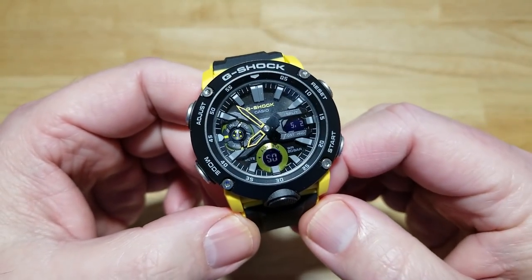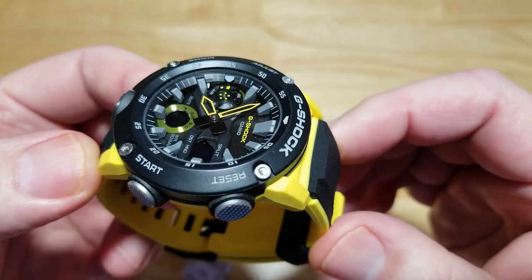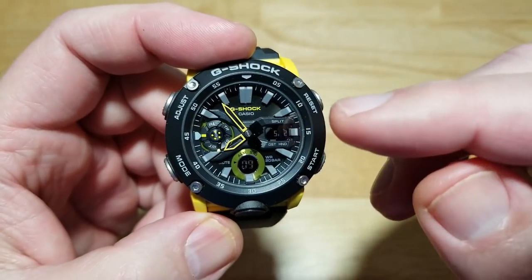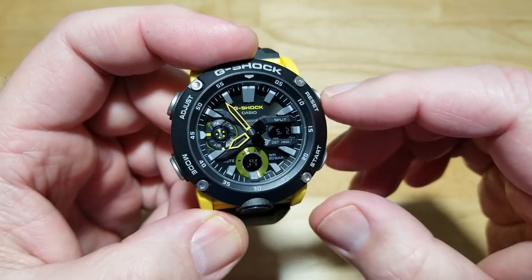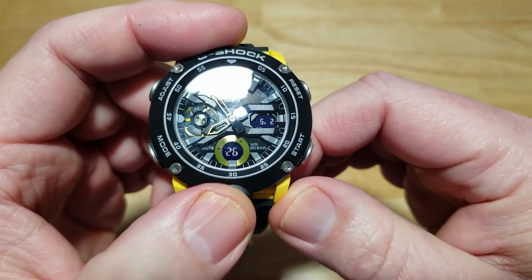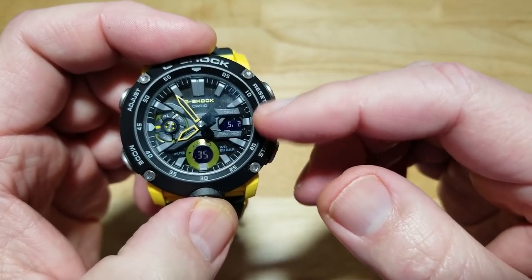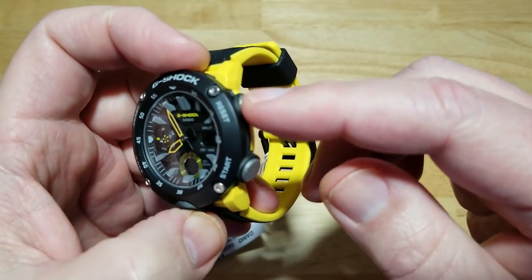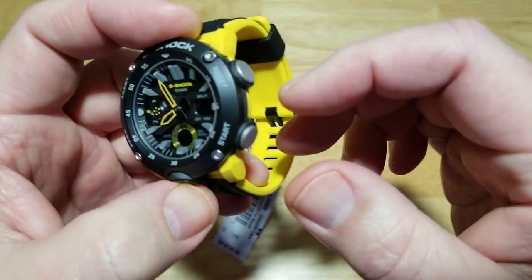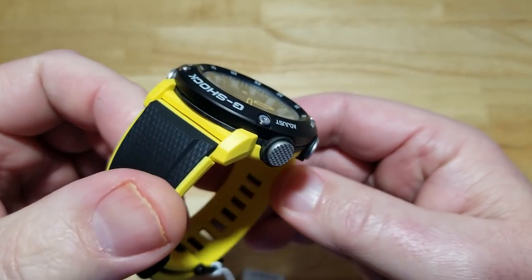Fantastic looking watch — G-Shock has never really had any duds in their 35-plus years. I love how 3D the dial is; the indexes are like little cliffs. The hands are skeletonized — only this yellow model and the blue model have skeletonized hands; all others are filled in. The 9 o'clock sub-dial shows which mode you're in, the 6 o'clock shows running seconds, and the 3 o'clock shows date, day, or digital time. The pushers have the best feel of any watch I've reviewed — perfectly knurled, perfect size, great action.